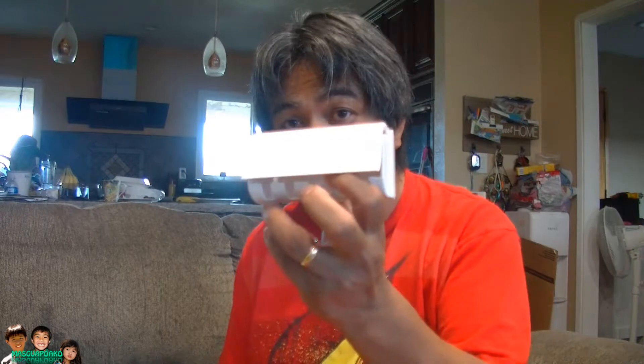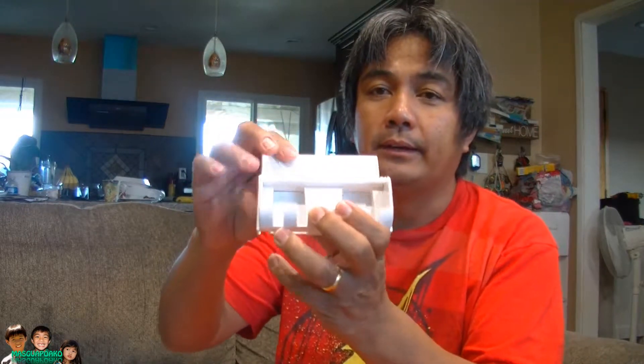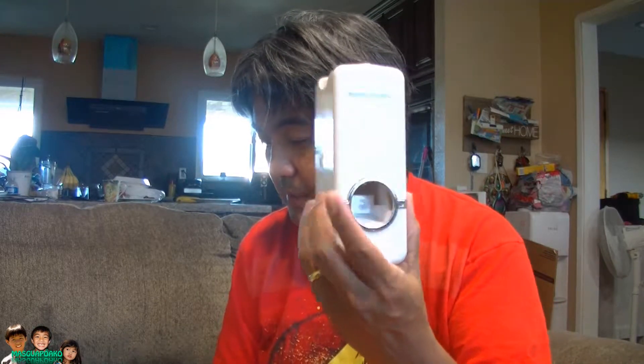We'll start with the toothbrush holder. It comes with a five toothbrush holder — one, two, three, four, five — so you can hang your toothbrush on it. In the back there's two double-sided tape pieces. And here's the toothpaste dispenser. No batteries required, and of course the double-sided tape.